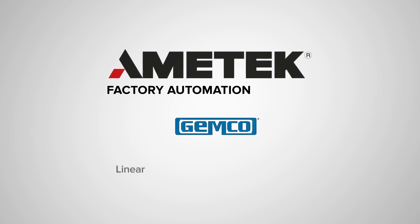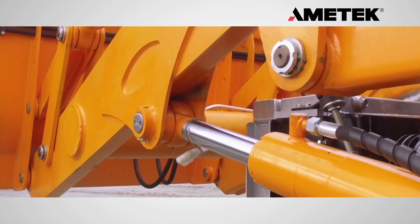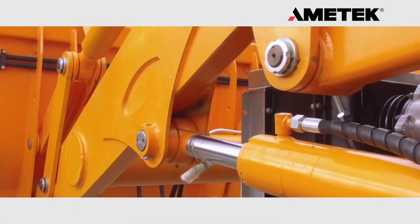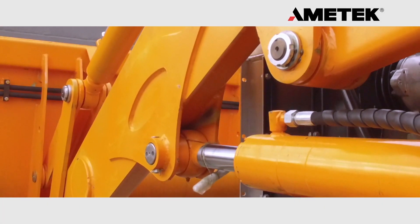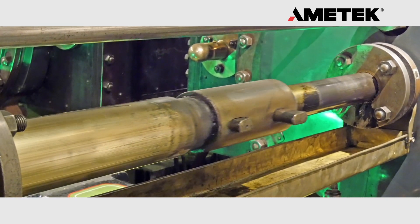Amatec is a world leader in linear position sensing. Magnetostrictive transducers are the preferred feedback in the hydraulic industry. They are absolute and can survive the conditions associated with hydraulic cylinders.